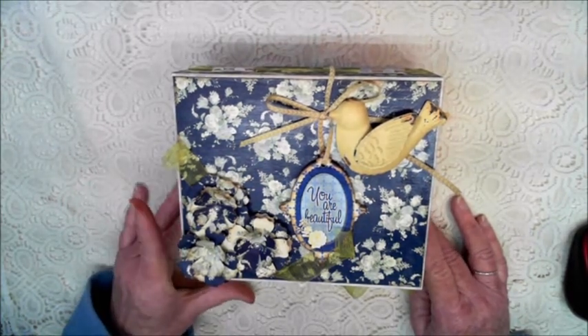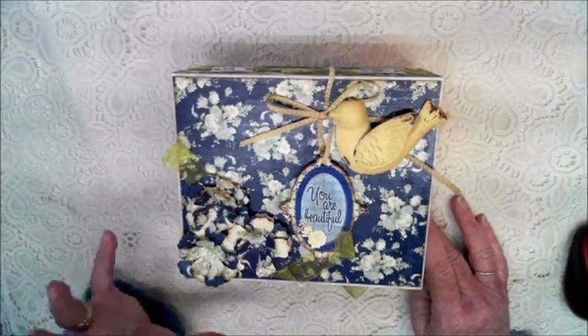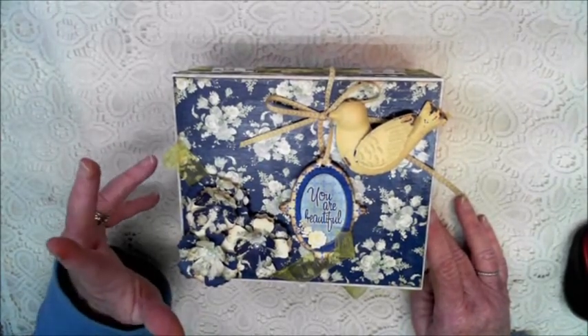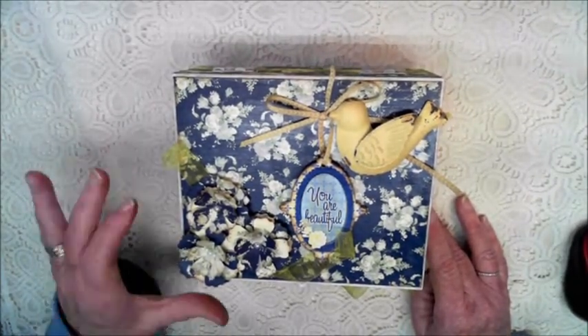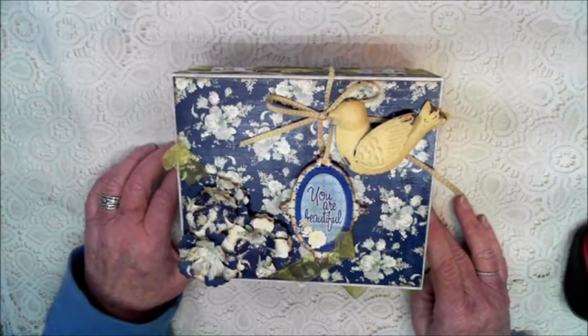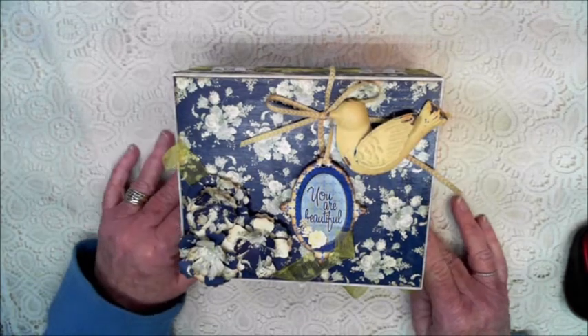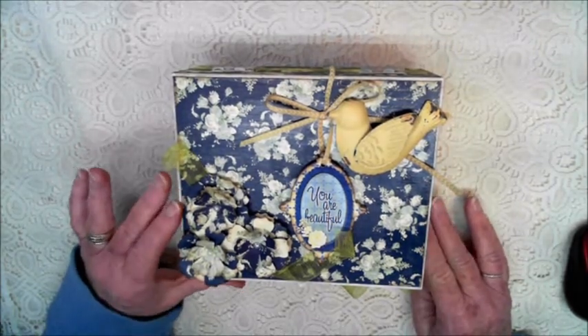I think they stand out great with each other and as I said you get so much in this collection. There's an ample amount of materials to make more than one project, so I do have plenty left over to make another project which I will be doing a little bit later in the month, but let me go over this one with you.